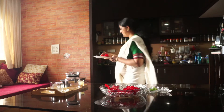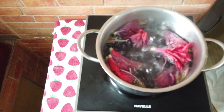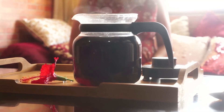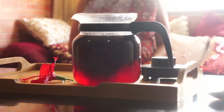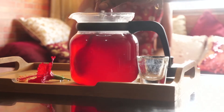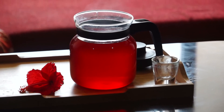Now let's prepare it. Here it is. What a lovely colour, very rich. We have to pour a little lemon juice into this hibiscus tea. And my hibiscus tea is ready. Now if you want to add sweetness to it, either you can use stevia or you can add a little bit of honey.